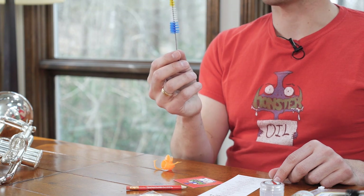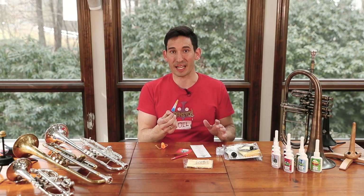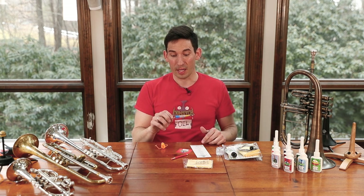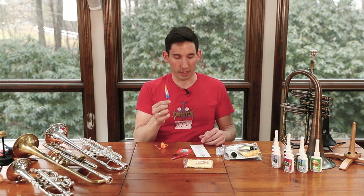Next, you have our mouthpiece brush. You can do it daily, weekly, monthly — preferably daily because this is where all the dirt and gunk start in your dirty trombone. So get this mouthpiece brush, you just swab it right out from both ends under running water and you're good to go. We love this brush.